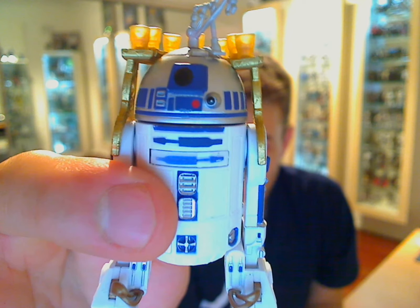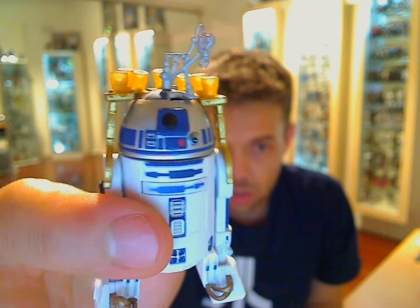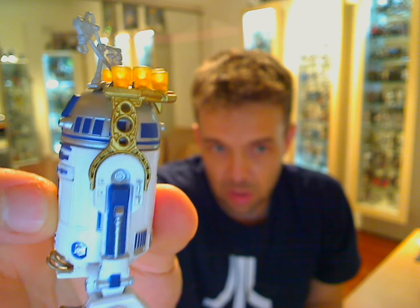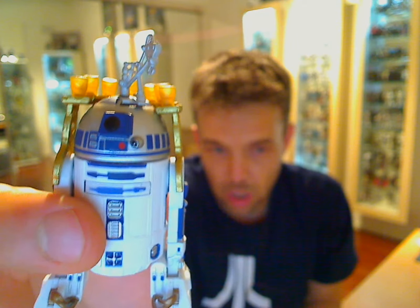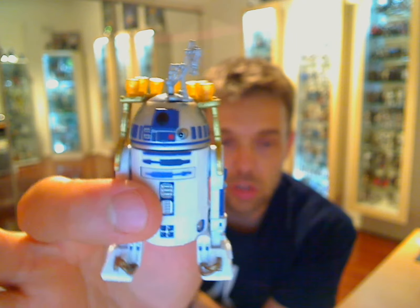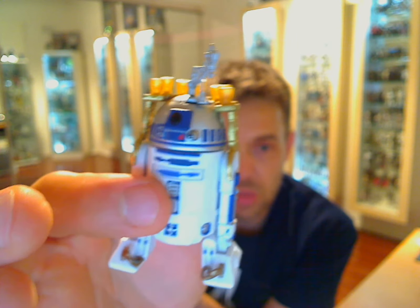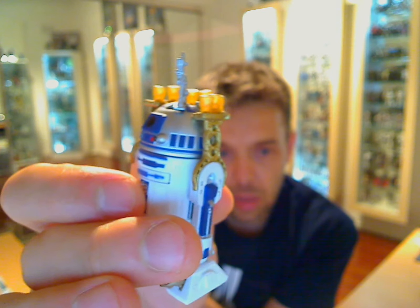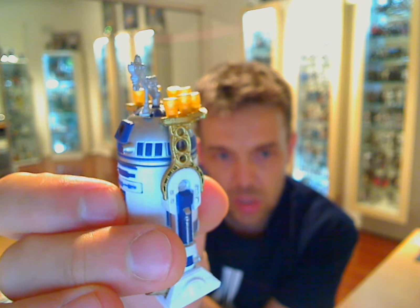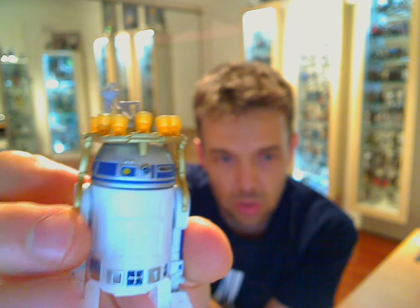So there you go — R2-D2 from the Vintage Collection. I haven't seen anybody talk about this yet, so it's really new, really hot off the press. Hopefully we'll get to see some other figures from the Vintage Collection's new Return of the Jedi wave real soon. It's a great looking wave — there's Gamorrean Guard, Admiral Ackbar, Luke Skywalker, and quite a few others. You'll see high-res images for that wave on our Picasa page — huge images, about 1,000 pixels each with no branding, straight from Hasbro to you.